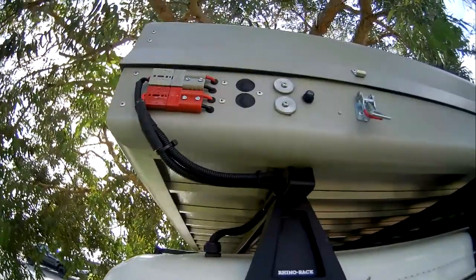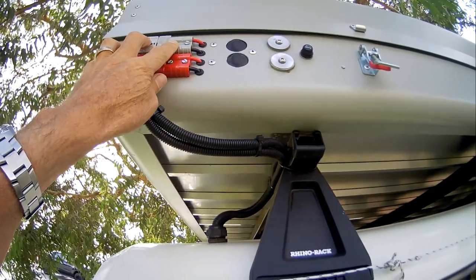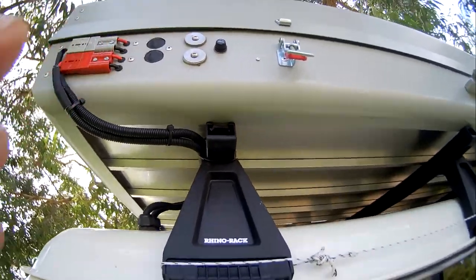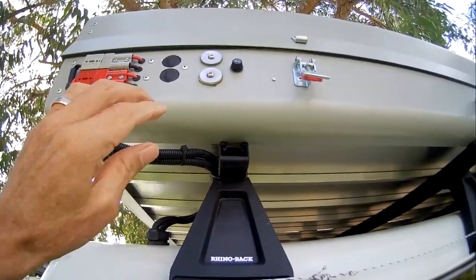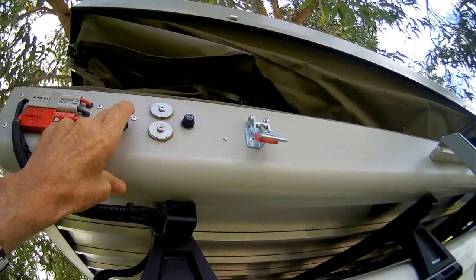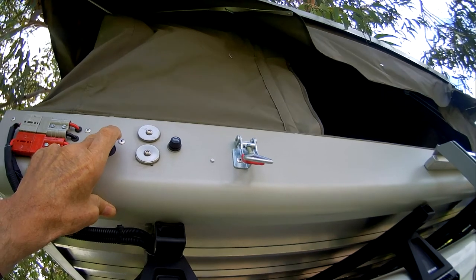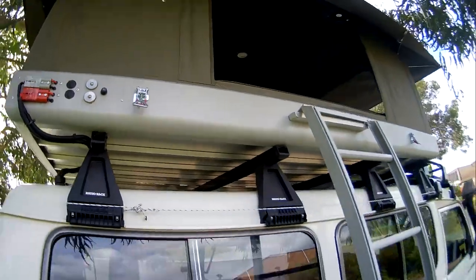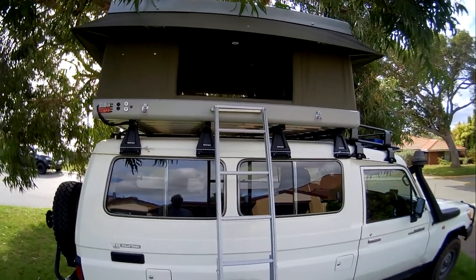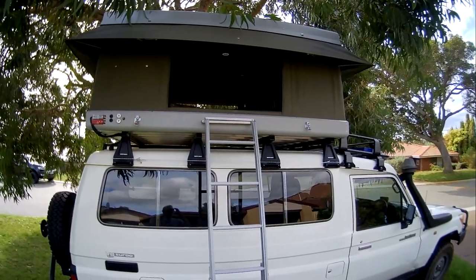Down at the control centre there's an outlet from the solar panels and one that goes to the main battery which lifts the tent. There are also two emergency connections — if something happens to the switch you can short-circuit a jumper lead across them to operate the tent. To lift it you just push the button and up she goes — it takes about 30 seconds. A great feature is that you can leave your blankets, mattress, and pillows inside the tent permanently.